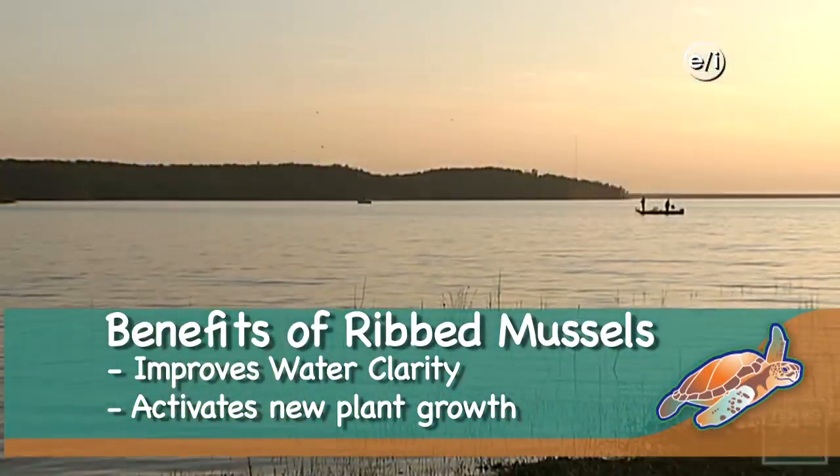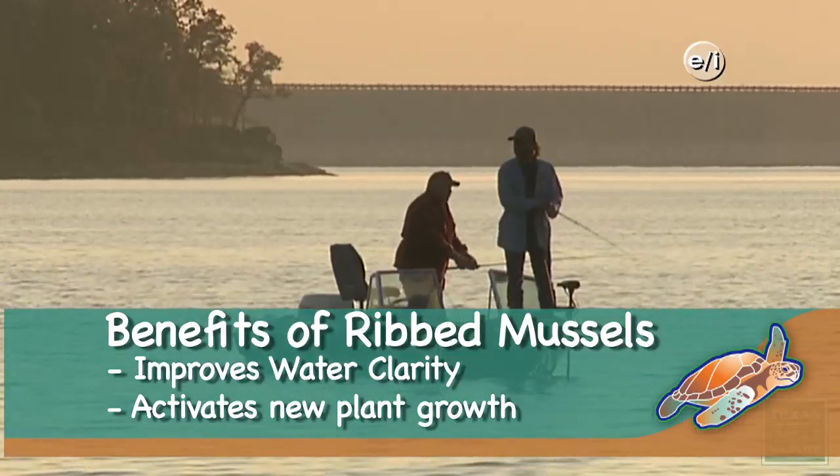Mussels eat microalgae. They filter them — it's kind of magic. They filter them out of the water, concentrate them, and digest a part of them. The part that they digest and use to grow new mussel meat becomes captured in the mussel. And when you harvest the mussel out of the ecosystem, you remove the nutrients that the mussel has accumulated from the algae.